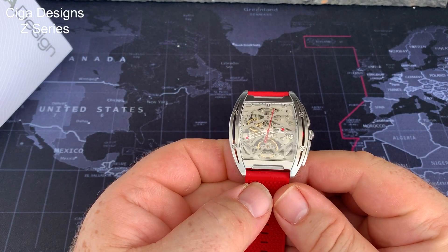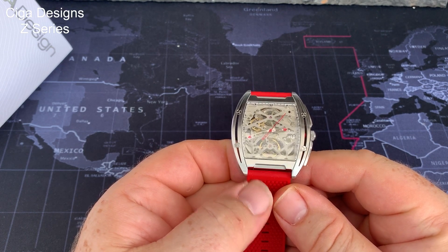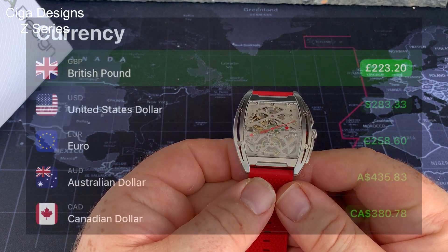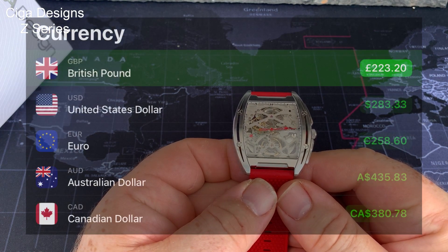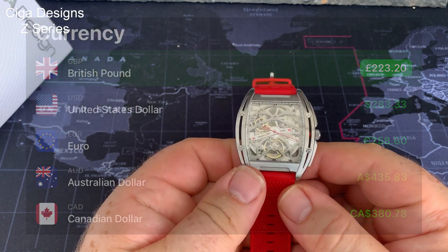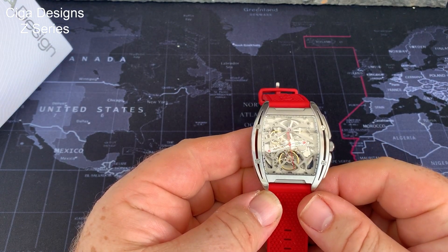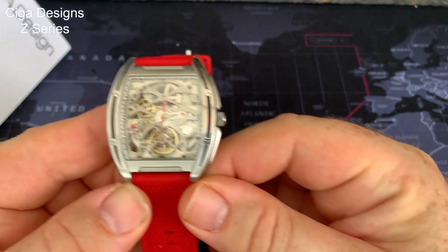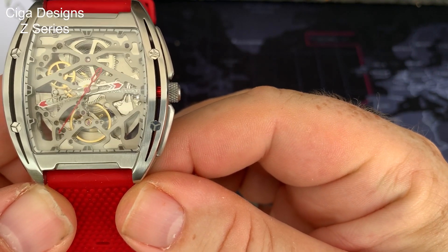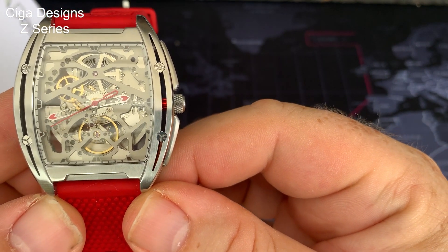The strap has now been applied and we have a wearable watch. This is the new Z-series, which retails for about £230. What you actually get — let's start with the dial itself. You have a brushed stainless steel case. It has four slightly odd — what I call Mercedes-Benz screws. I'm not convinced they're screws; I think they're for effect. But they're quite pleasant, I have to say.